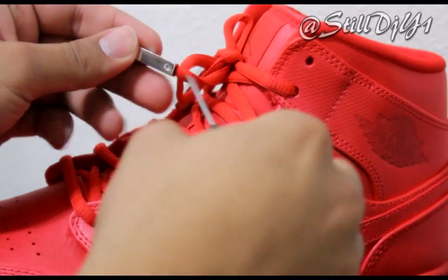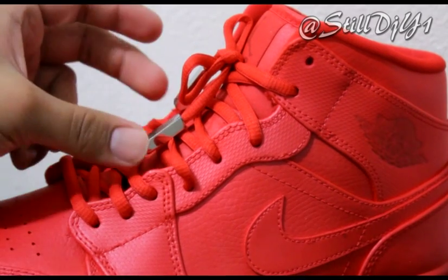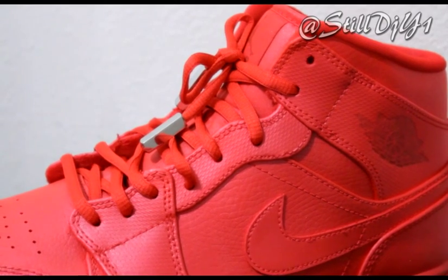All you got to do is just place it over the lace tip and then you just screw it in. It's as simple as that. I made a little video that I'll show you right now, and that's pretty much it. Thanks for watching.